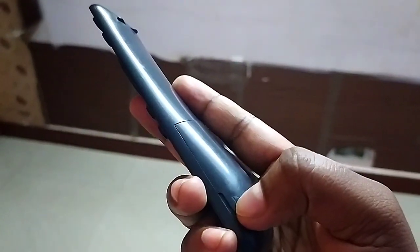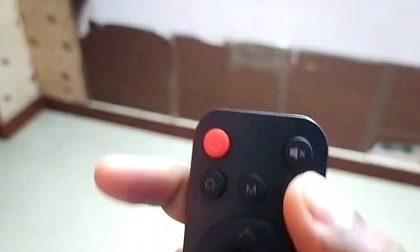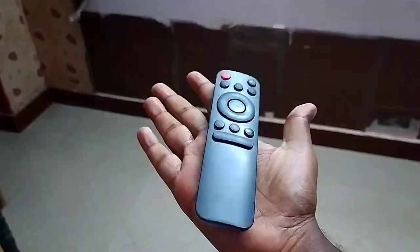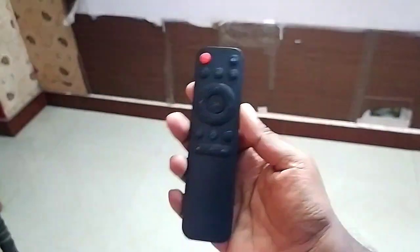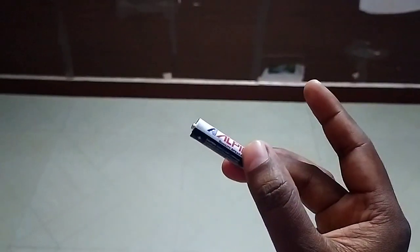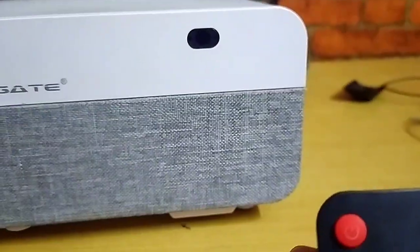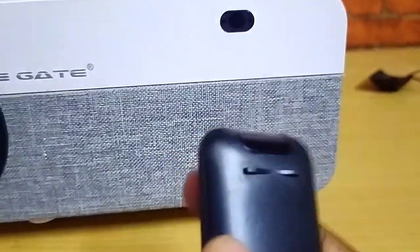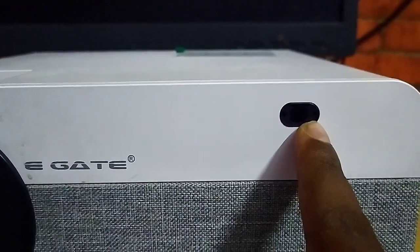Let's look at the projector's remote control. The projector uses an IR blaster control sensor — the remote is very handy and small, using standard batteries. You can see the IR blaster sensor LED on the front side of the projector.